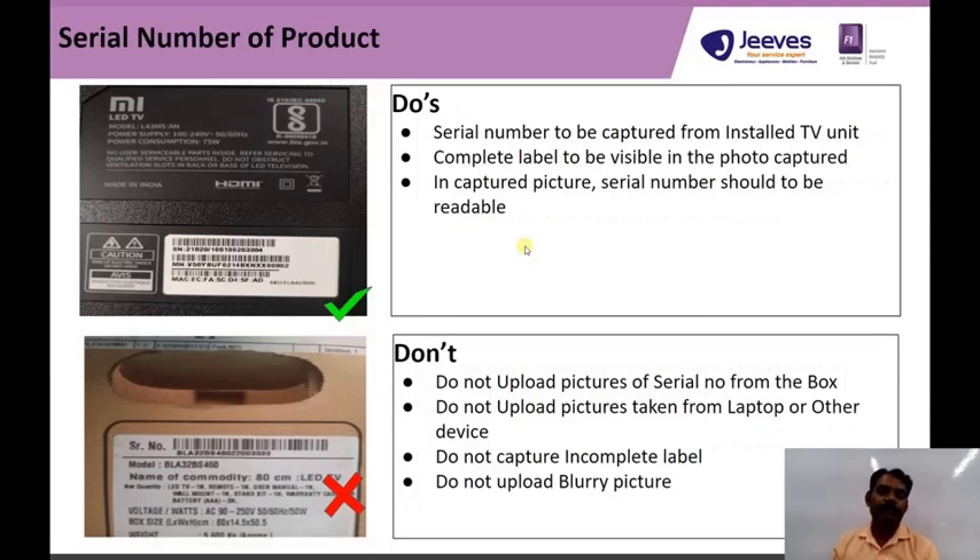The second image is the serial number pasted on the unit — the model number and serial number image. We need to upload this from the unit itself, not from the box.